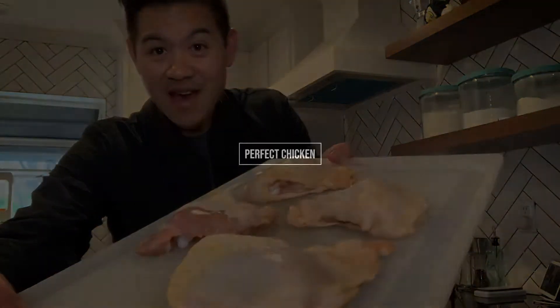Is there anything worse in this world than eating dried chicken? Actually there's probably a lot of things that are worse, but just because you are in isolation doesn't mean that you have to eat it. So today I'm going to show you guys how to make some delicious chicken thighs.